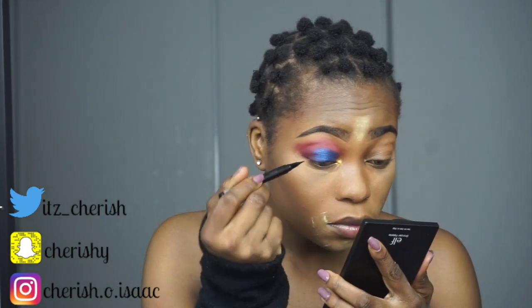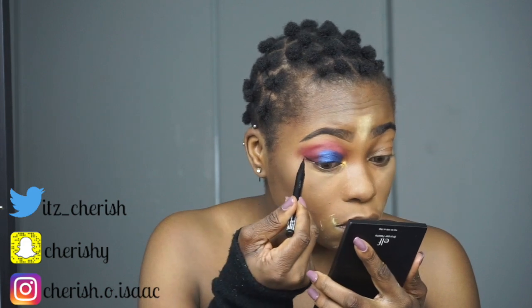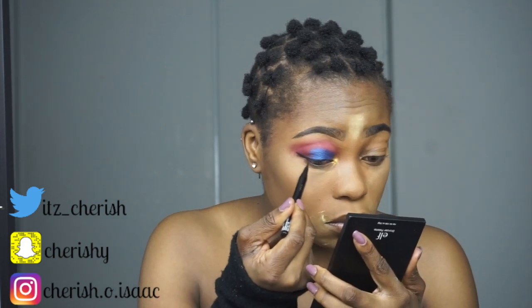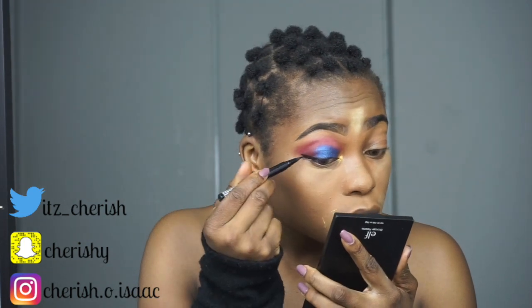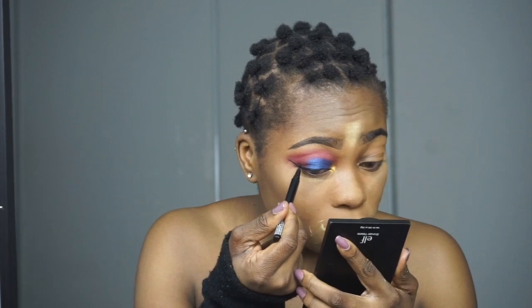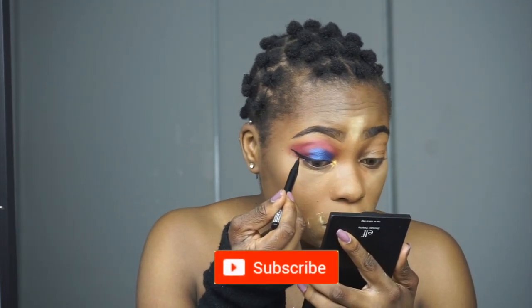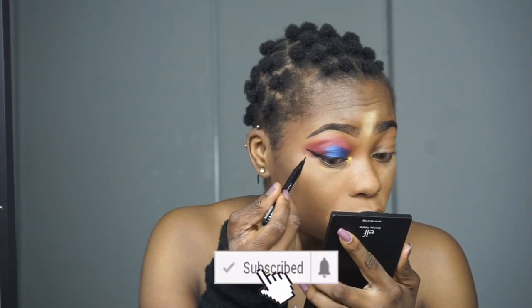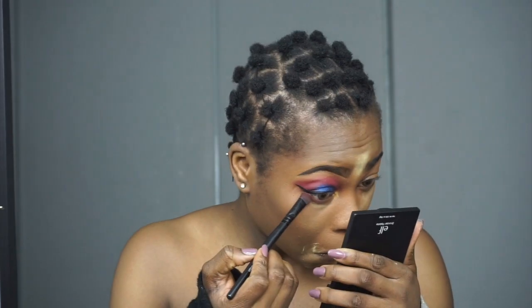I'm getting used to it — typically I'm an all-liner or no-liner girl, but this year we're trying to change things up and spice things up. The struggles with lining your eyes are real, guys. Then I put the same pink shade underneath my eyes to give that smoky look.